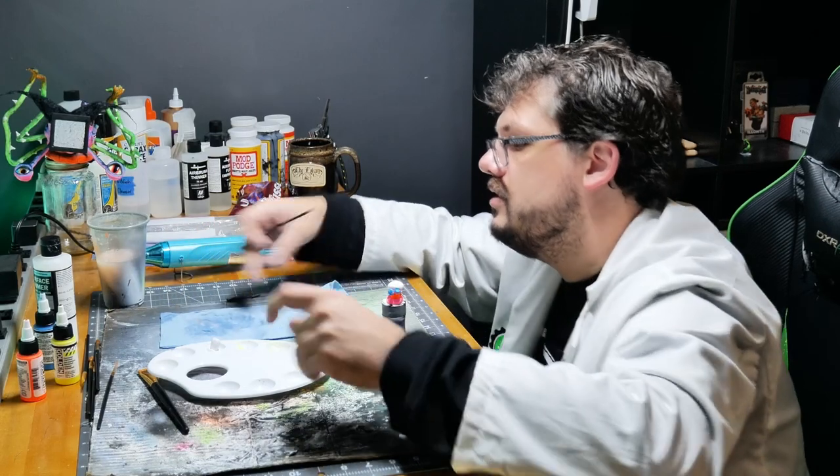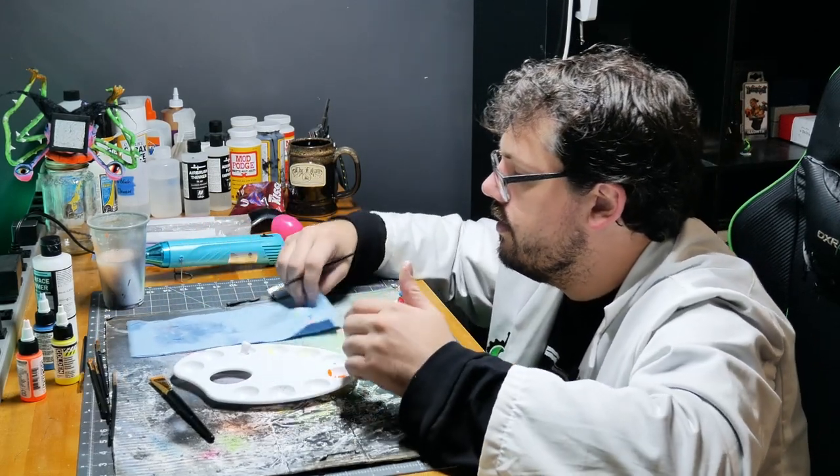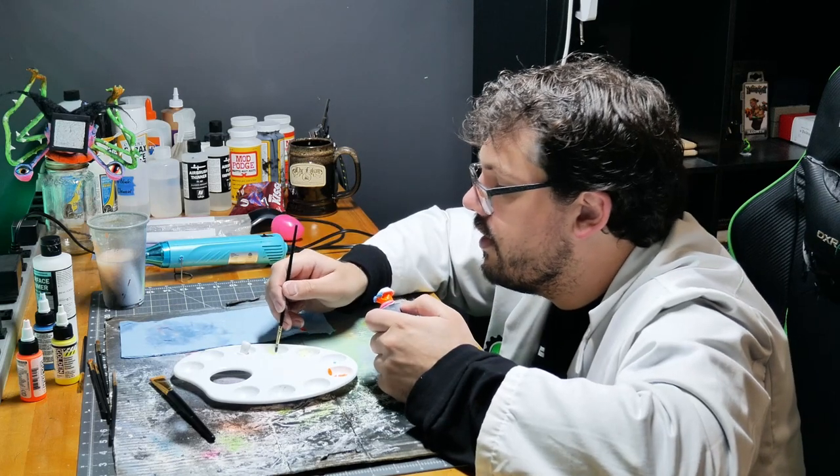I got paint on my fingers. If I was painting a big detailed mini I would try not to get paint on my fingers because I don't want to rub it off anywhere. Here I don't find it too much trouble.